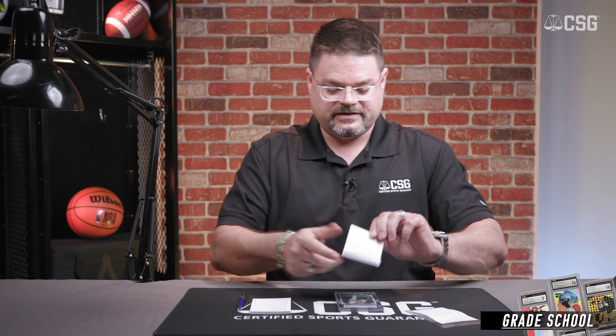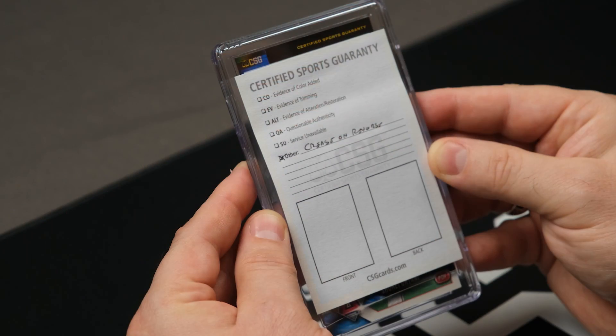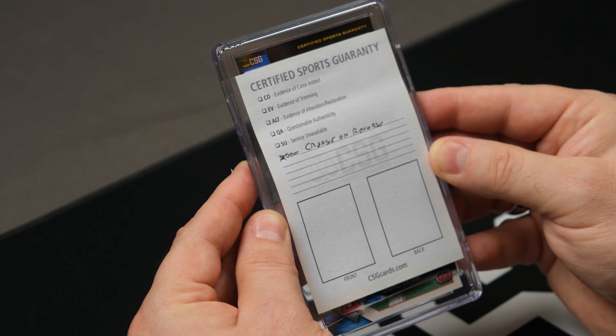Now if there's a card that we do grade but there is an issue that we want to convey to you, the customer, you may find that the white slip may be placed directly onto the encapsulation itself. There are a number of reasons why a grader would want to put notes on an encapsulated card. Just one example could be an ultramodern card that has hidden damage such as a crease or a wrinkle on the back of the card. The grader may want to put a note on that card just so the customer knows why it graded so low.